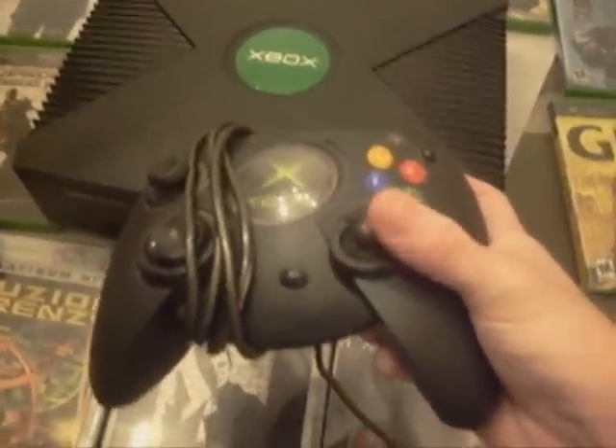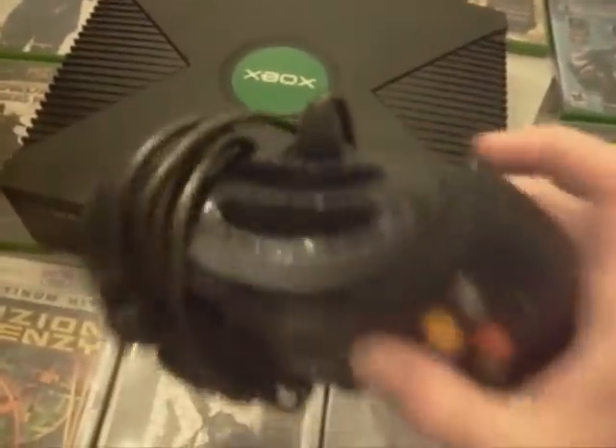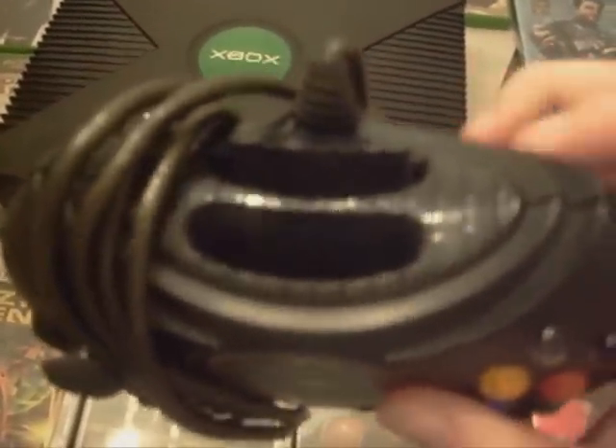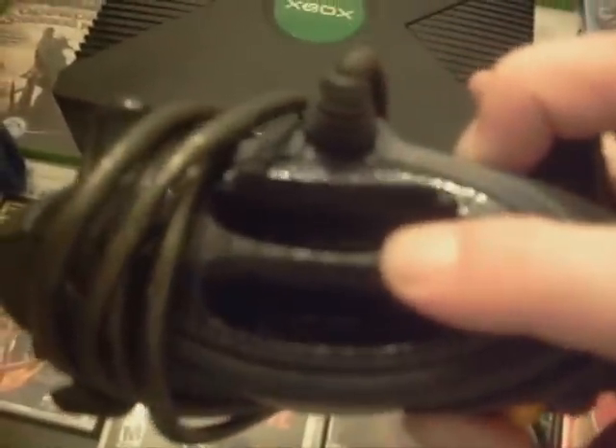There's your four face buttons, your two triggers, start in the center, giant Xbox logo around this one, and here we have the two triggers. Right here is the spot where you put your memory cards.